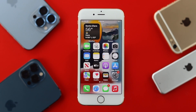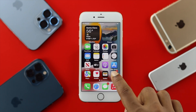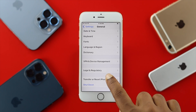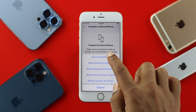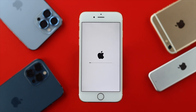Before you go to Apple Care, there's one last thing to check: the Reset Settings option. Go to Settings, then General, then Transfer or Reset iPhone, tap Reset, and choose Reset All Settings. Tap it twice and your iPhone will restart. This will remove all customized settings you've changed on your iPhone so far.